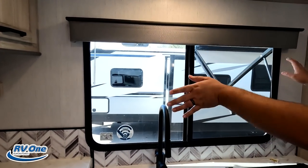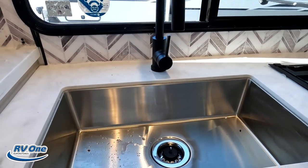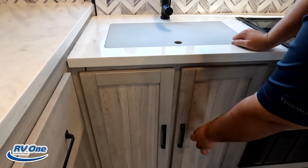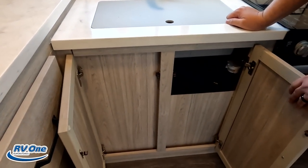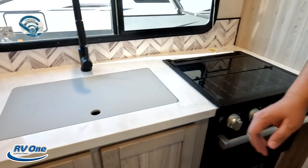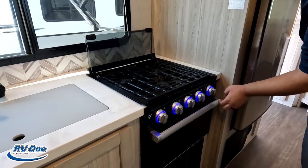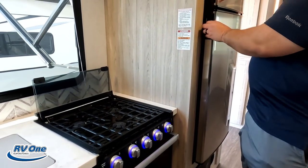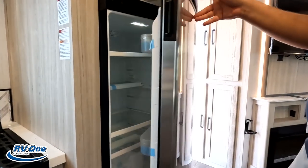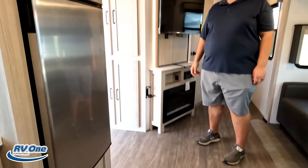Nice big window here — huge window, and it does open. A nice spray faucet, single bowl sink with an insert. Three-burner Furion cooktop with blue lights and oven. And right here is the nice Norcold compressor refrigerator — very, very nice. Something else to add: there are no heat ducts in the floor, they're all on the side, which is very nice. And Will is six-foot-three and has plenty of headroom.